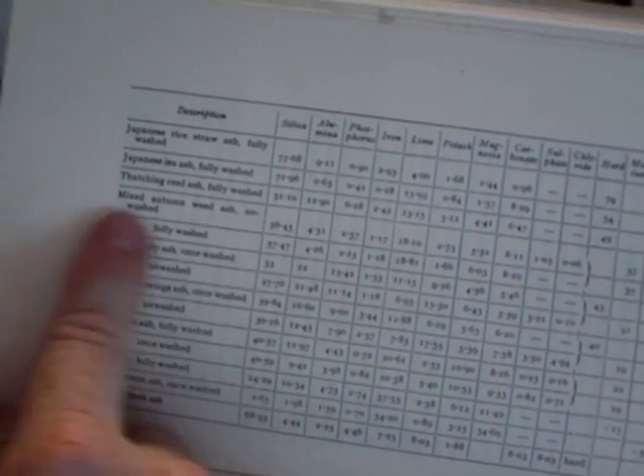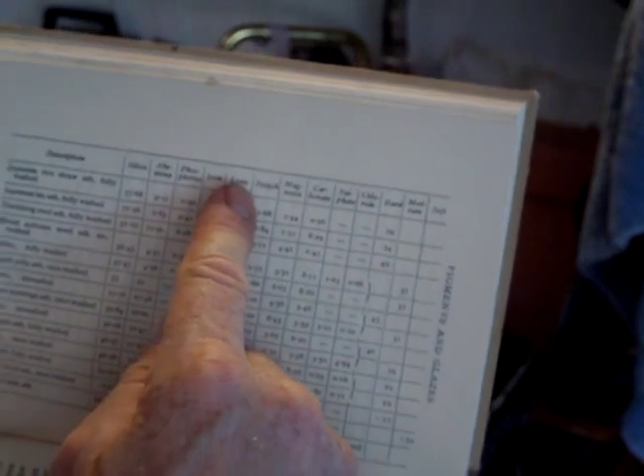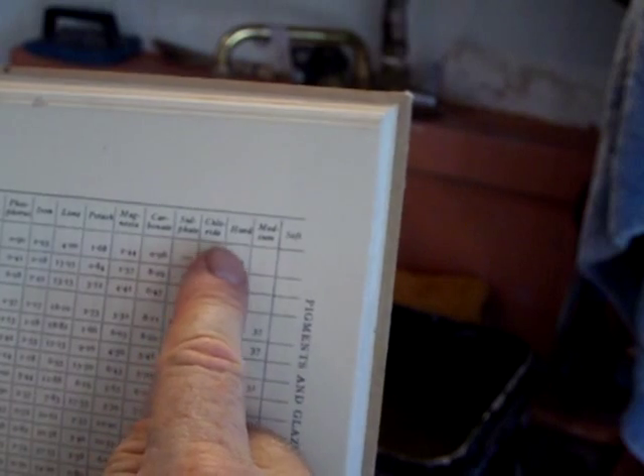Granddad did a lot of tests. He's got here: Japanese rice straw ash, fully washed; Japanese Isu ash, fully washed; thatching reed ash, fully washed; mixed autumn weed ash, unwashed and fully washed; apple pulp ash, once washed and unwashed; lawn mowings ash, once washed and unwashed; bracken ash; box wood ash; apple wood ash; wheat husk ash — and he goes on. Along the top of the table: silica, alumina, phosphorus, iron, lime, potash, magnesia, carbonate, sulfate, chloride. For example, the silica content of apple wood ash once washed is 2.65, whereas Japanese rice straw ash fully washed is 77.68. Everything is different between these.